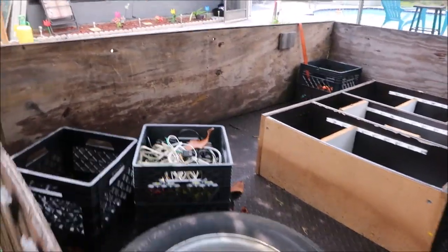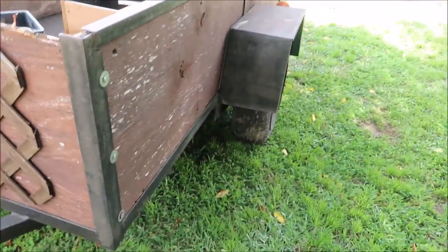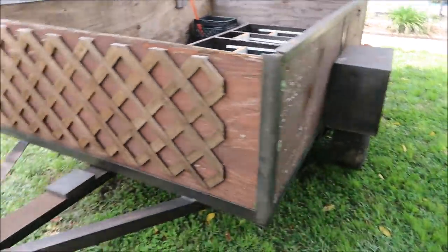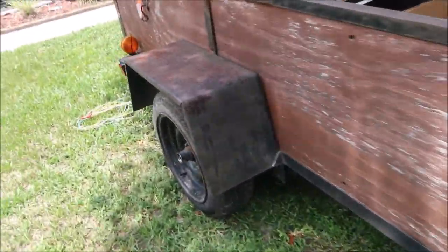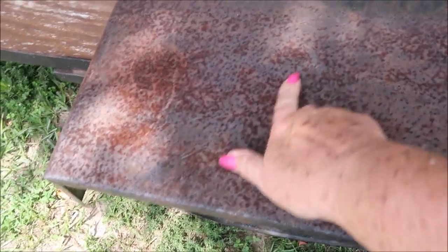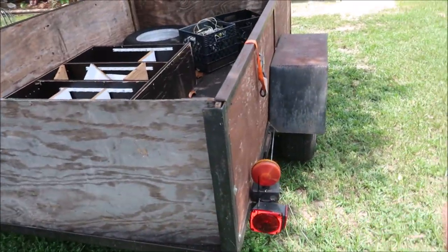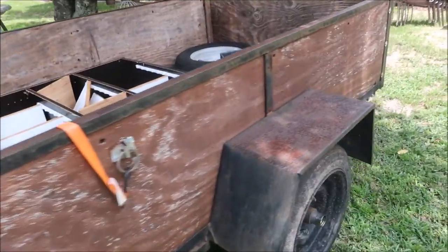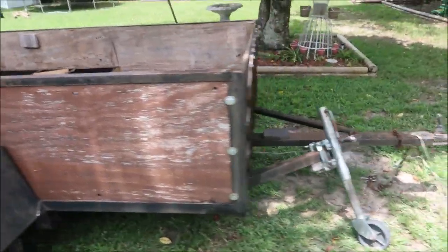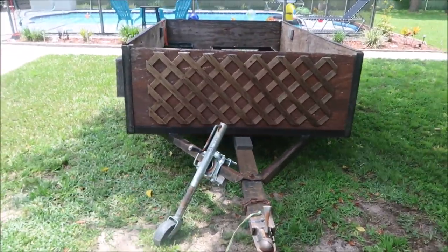The inside is still going to look probably the same unless we paint the wood. But the outside is definitely going to have a makeover. We're going to sand all this down and spray-paint it — it's gonna look pretty. And then we have diamond plate to put on here, which is gonna look excellent. We're gonna sand and paint today and the diamond plate will be next time he comes over.